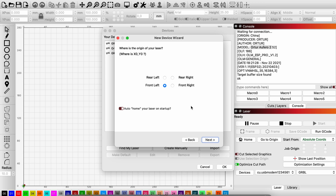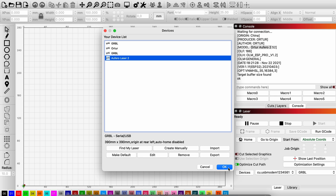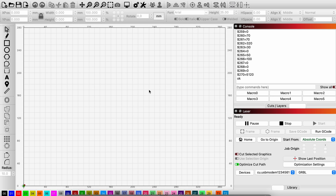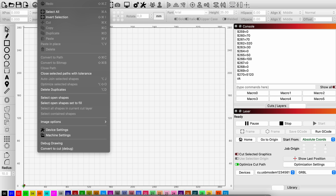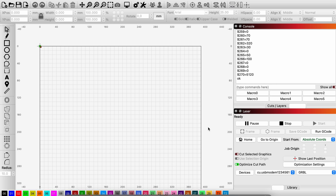By selecting here, I can select where I want my home point to be — I want it to be on the rear left — and I click finish. One more thing you have to be careful with if you're using Lightburn: if you see down in the lower left corner, it says the machine is going to start here, but I wanted it to start in the upper left corner. I have to go into the edit menu, device settings, and set the origin to the upper left. I also see that the working area has changed, so I should be able to change that back to the working area of the machine. Now everything should be set up and ready to go.